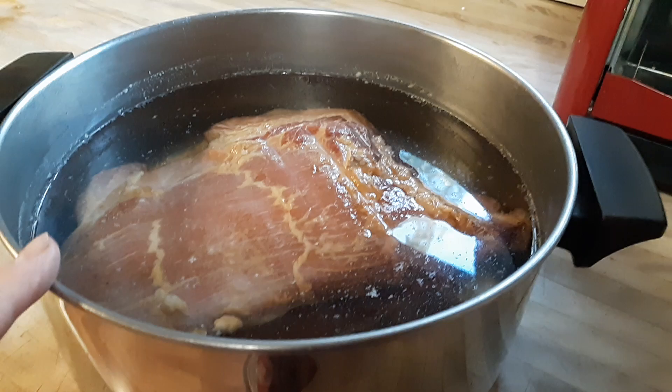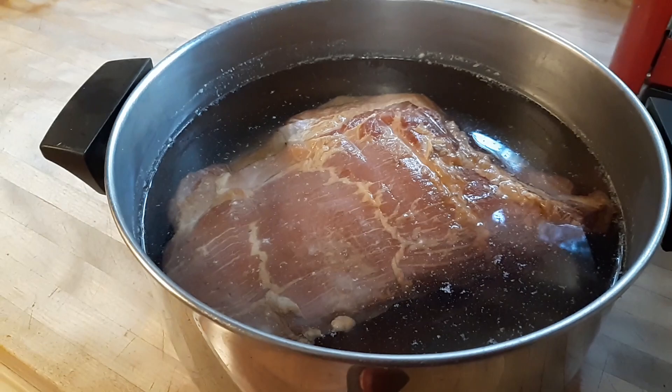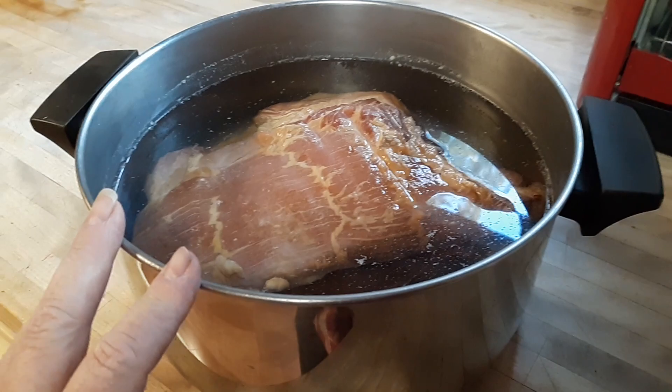So the way to get the salt out of the bacon — now you can do this after you put the bacon in the refrigerator for a week to 10 days, you can slice off a little bit and cook it up and test it to see if it's too salty, or you can wait till after it's smoked and then cut a little piece off and cook it up and taste it that way.